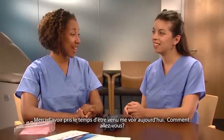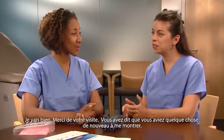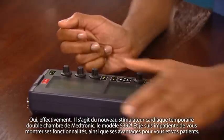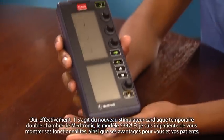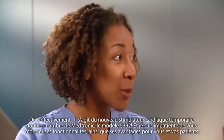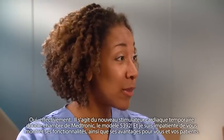Thanks for taking the time to see me today. You said you have something new to show me? I do. It's Medtronic's newest dual chamber temporary pacemaker, the model 5392, and I can't wait to show you its features and how it can benefit you and your patients.